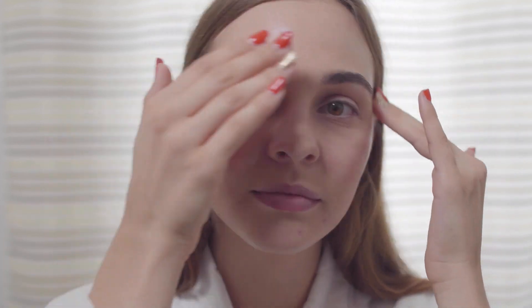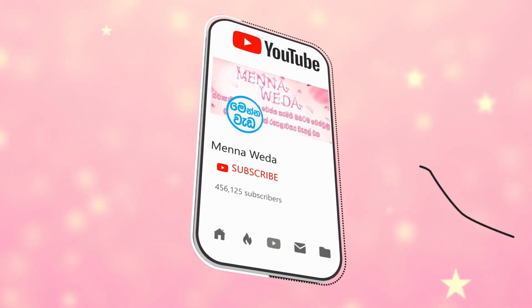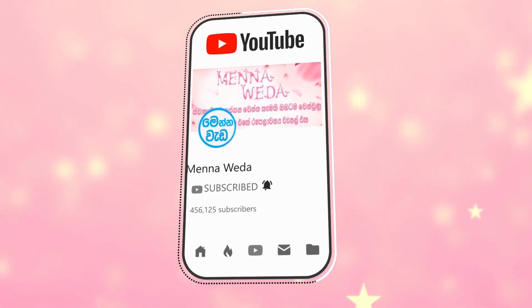This is a night cream. I will show you how to use this night cream. I am very happy to share this video. If you like this video, don't forget to subscribe to our YouTube channel.